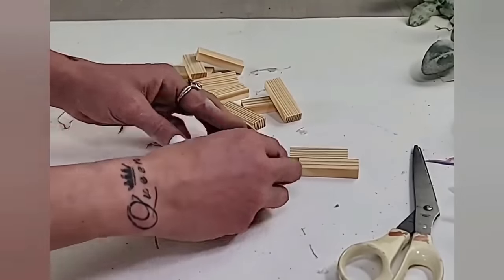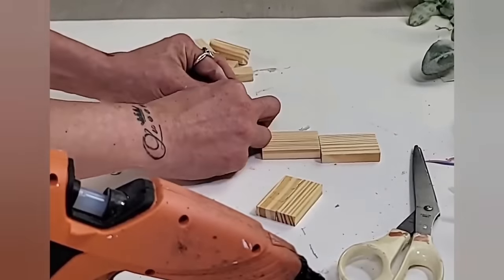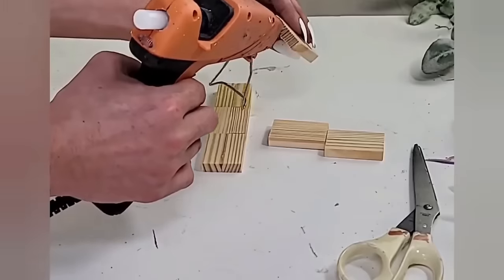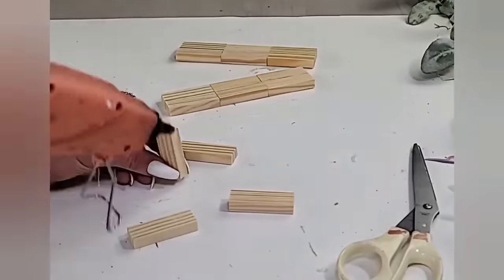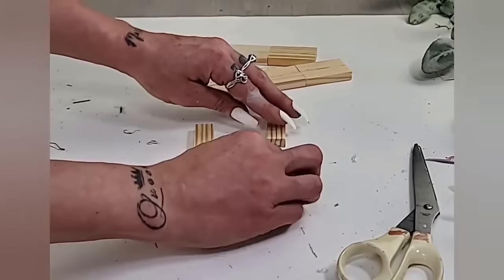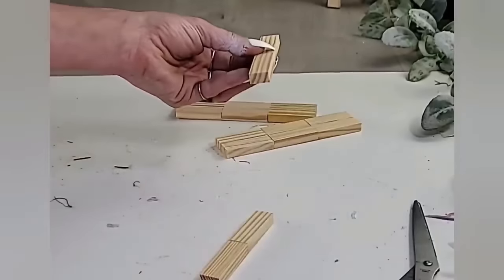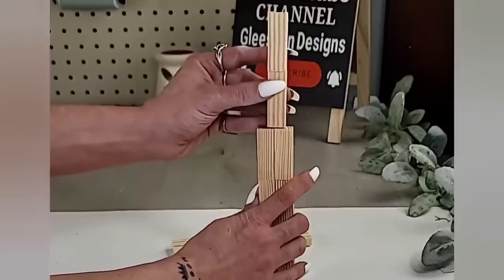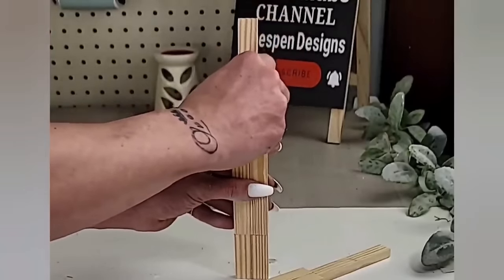Now I'm going to take six tumbling tower blocks and glue two together, creating three sets of two. Repeat this process twice so you have six sets of two blocks. Then take those six sets and glue three two-sets together, making two longer pieces. Separately, take four blocks and glue two of them going longways, doing the same with the other two. These will become the side walls of the wishing well.